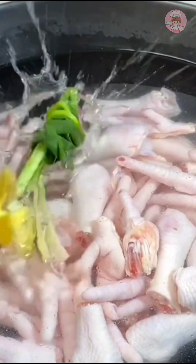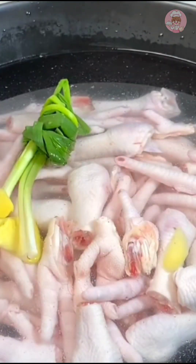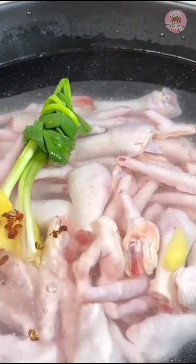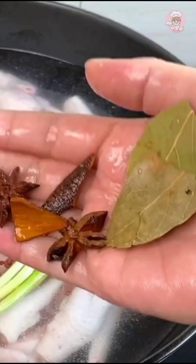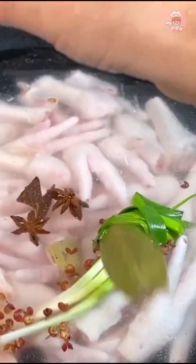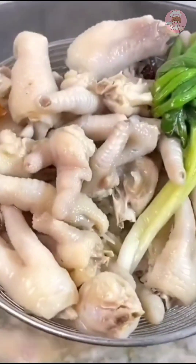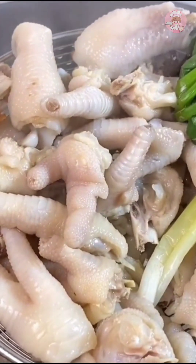Put ginger slices and scallions in the pot, along with pepper, rice wine, and salt to build the base flavor. Add cinnamon, fragrant leaf, and star anise, cook for 15 minutes, then fish them out and wash them.